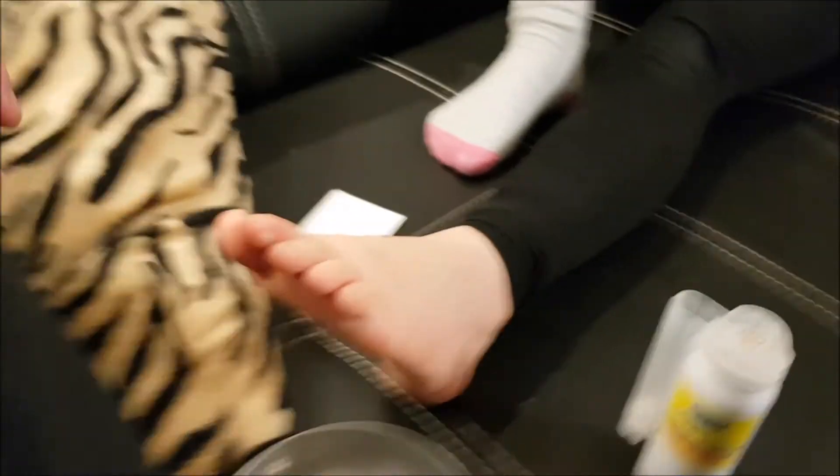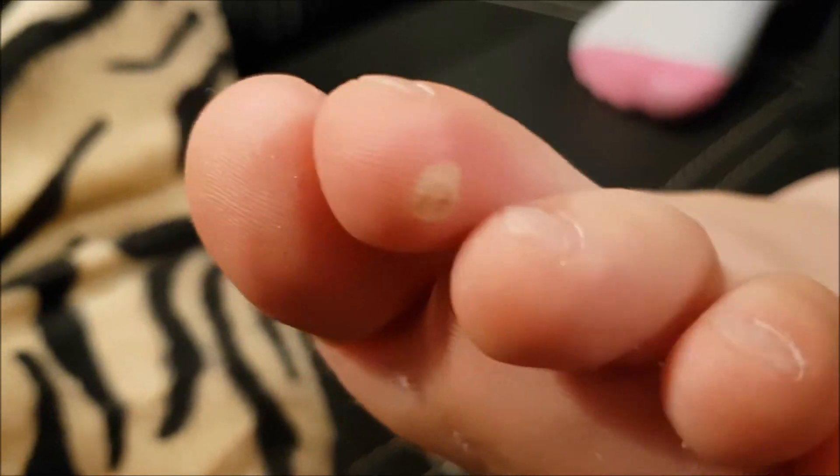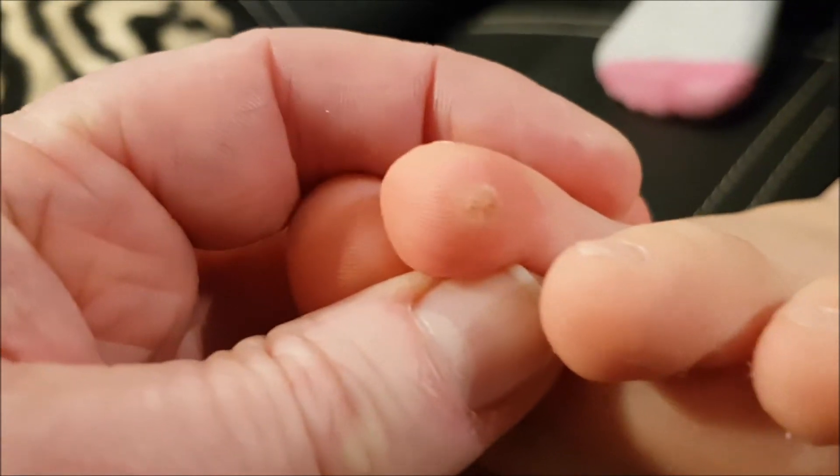Let me show you what happened. Now this wart has basically been frozen — it's like a kind of thermal injury, and you can see it here.